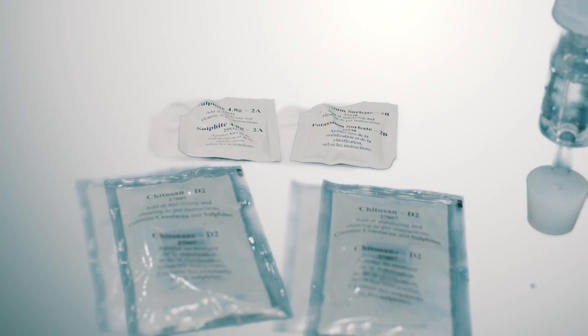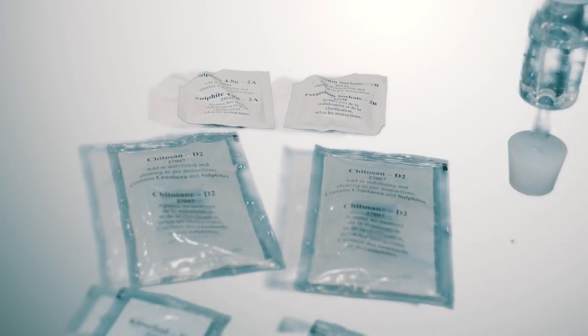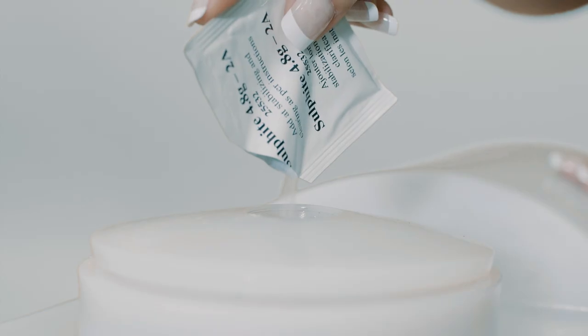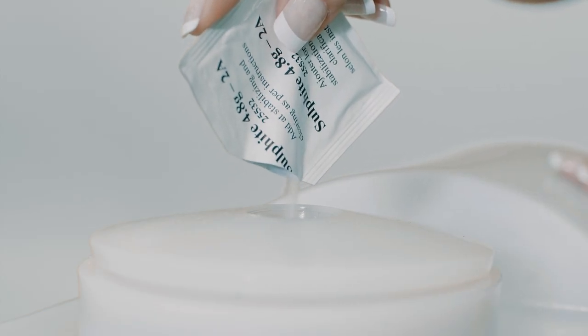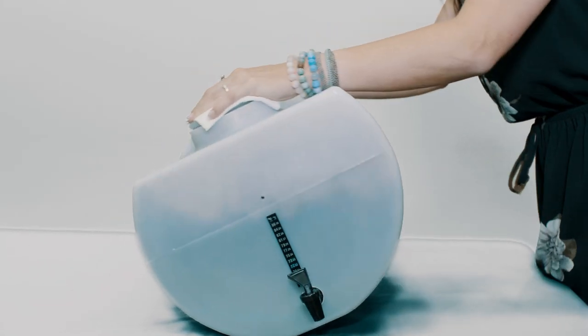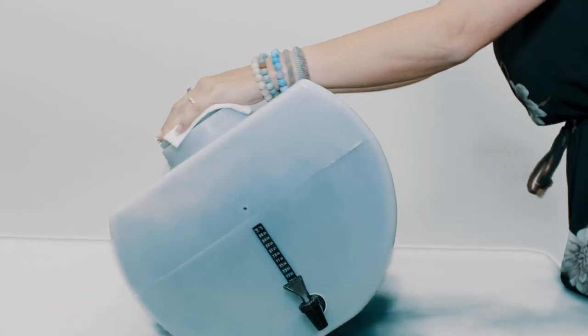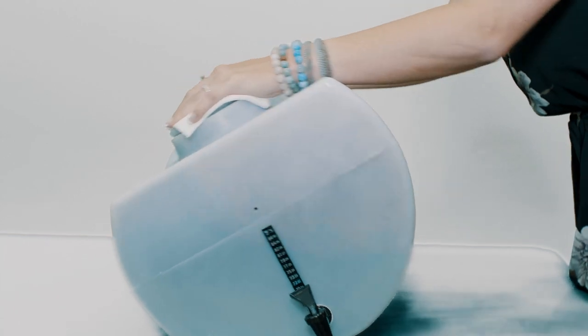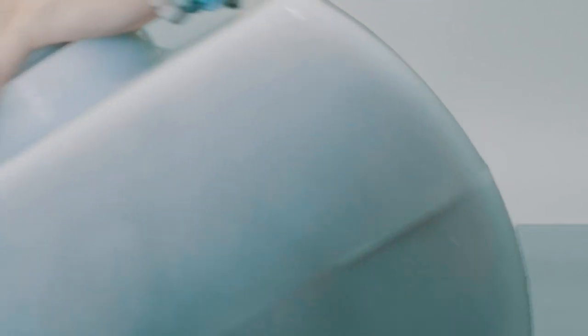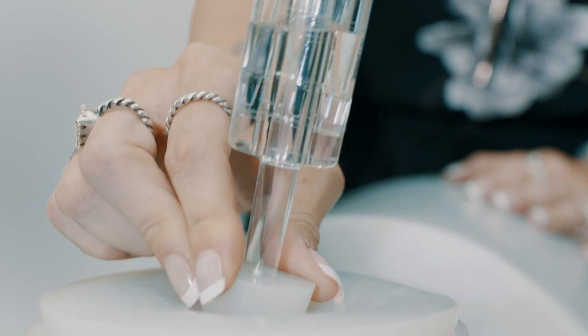Fermentation stabilizers such as sulfite and potassium sorbate, and clearing agents such as kieselsol and chitosan, are individually added and individually mixed. We utilize the cavity space by applying a simple rock and roll motion, creating agitation and splashing to mix and degas the CO2 out of the body of the wine. CO2 is retained within the cavity space. The wine is left motionless to rest and clear.